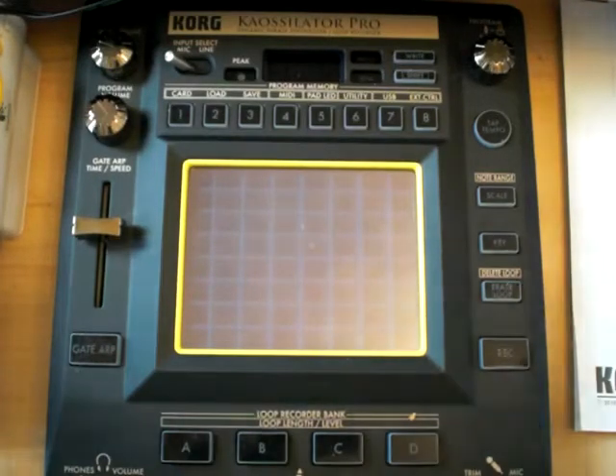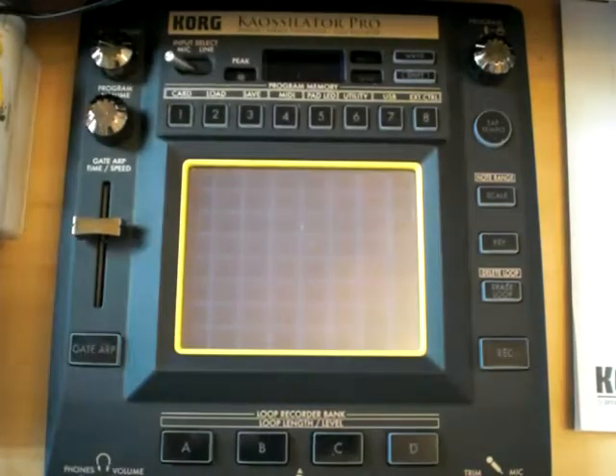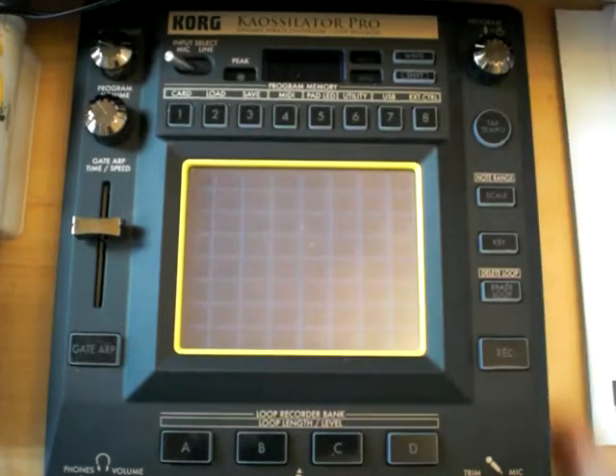Welcome to my next video in learning the K Oscillator Pro by Korg. The first video showed me receiving and unpackaging it. My second video showed a little bit of how it comes, what's in the banks and various things. Now in this video I just want to further build on what I already know, which is very limited. I'm progressing by learning from a forum, from YouTube, and just asking questions around.